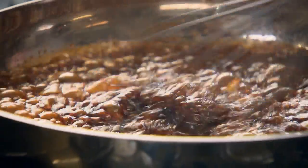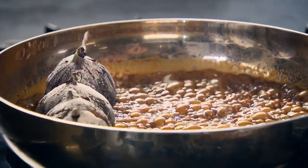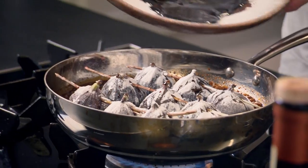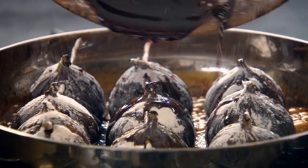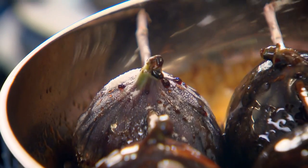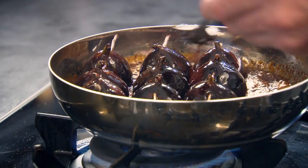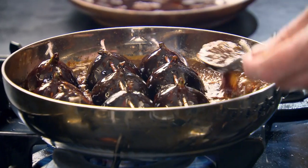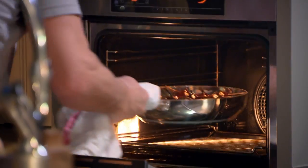Now put the caramel back on the heat. Take your figs and gently place them in. Then just add all that lovely marinade — don't waste that. Baste those figs, because the skin gets nice and crispy on the outside and the fig absorbs the caramel. So easy. Into the oven at 190 degrees for 10 minutes.